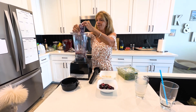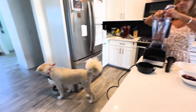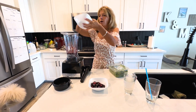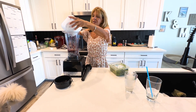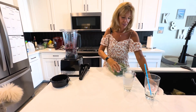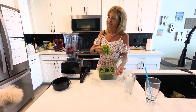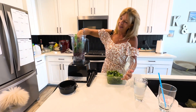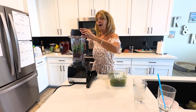Then add every last bit — the frozen banana and your berries — and then there's your organic spinach. I'm going to put a handful and a half, press it on in there, and we're going to put the top on the blender.